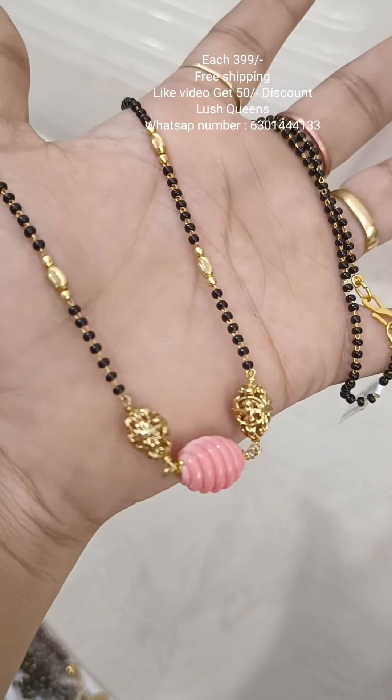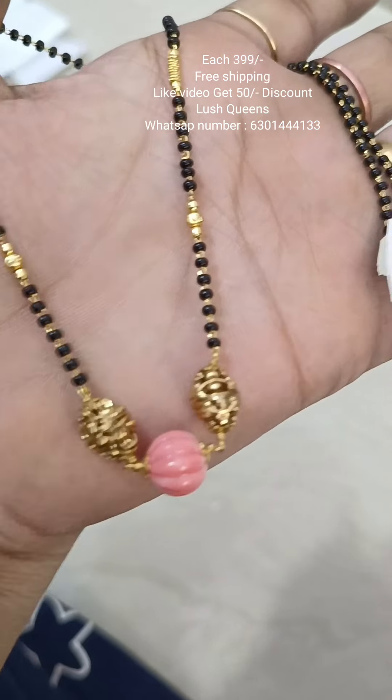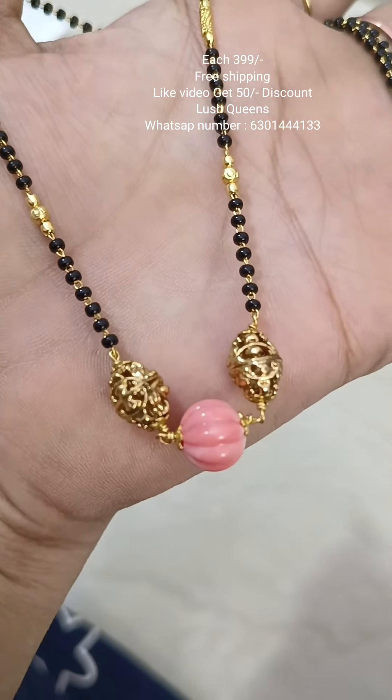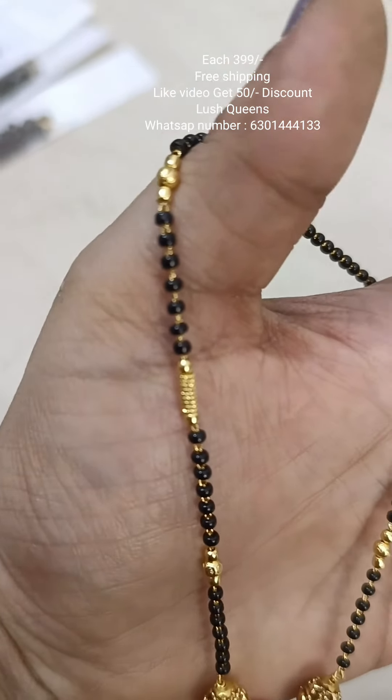They have different shapes, including pumpkin beads. They also have antique beads and gold beads. They have a length of 20 inches.